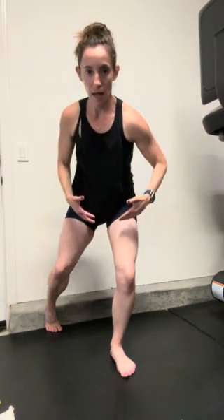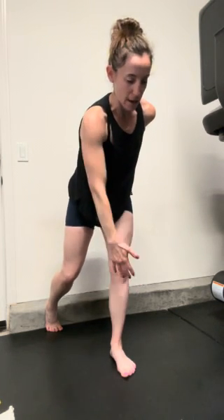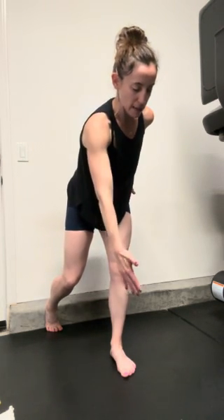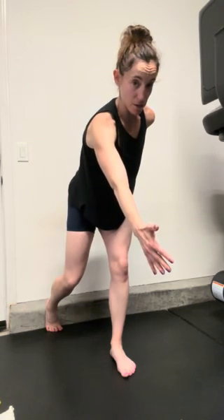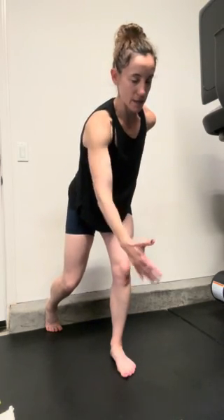Exhale — ground into it. Inhale — my knee kind of un-softens a little bit, straightens out. Not a lockout, it just kind of comes back as I find that outside edge of the heel. My inhale, and then exhale, ground. So you're thinking: exhale, turn away, inside edge of the heel. Inhale, turn over the leg, outside edge of the heel. You're in a little bit of that hinge position.